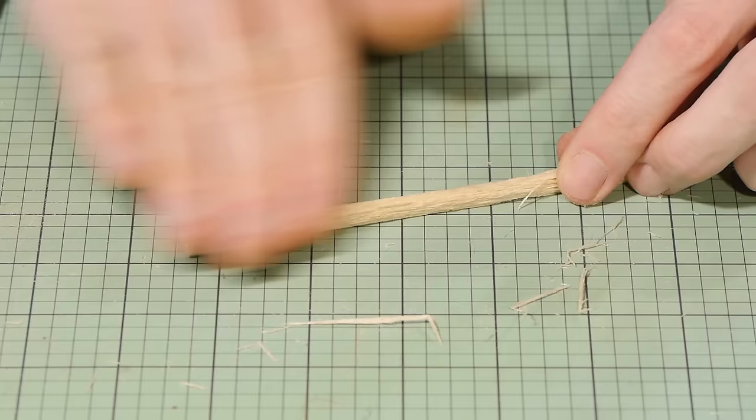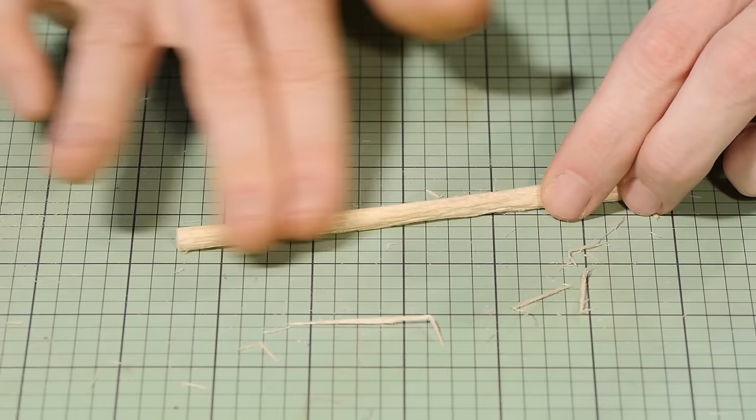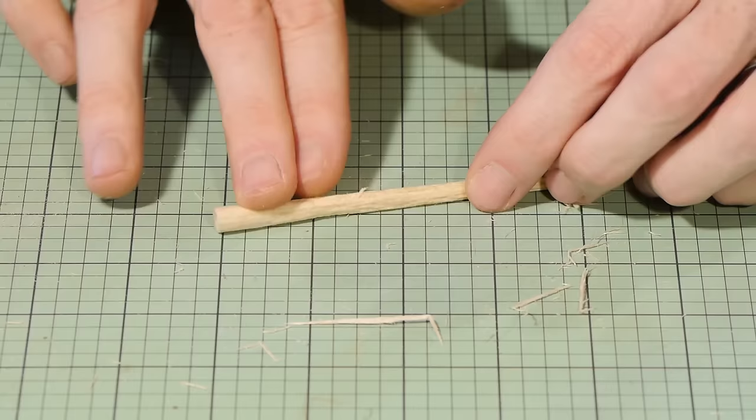To remove the fuzz left behind from the wire brush I lightly drag my finger across the dowel. You could also use sandpaper if you're worried about getting splinters, but just go very lightly because you don't want to lose the bark texture.